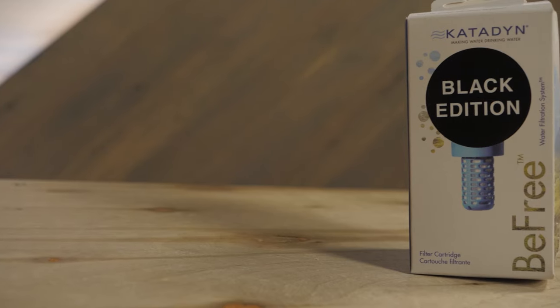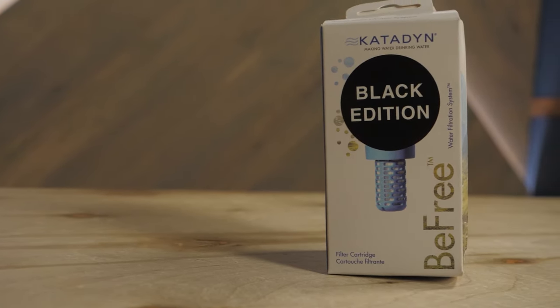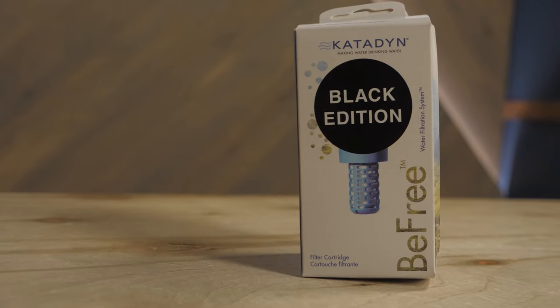The membrane in the filter can potentially clean up to a thousand liters. We all know that that depends on the quality of your water sources, so plan accordingly. When you've enjoyed this filter to the end of its lifespan, put a Katadyn BeFree Black replacement cartridge on that flask and you're ready to go.